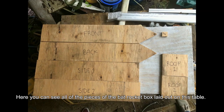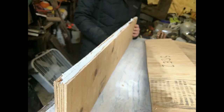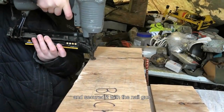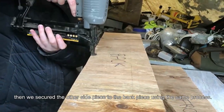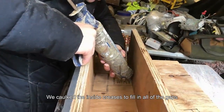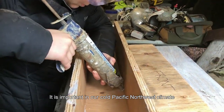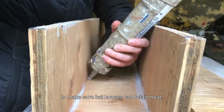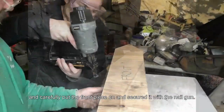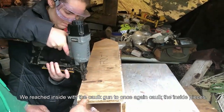Here you can see all of the pieces of the bat rocket box laid out on the table. To put the bat house together, we caulked one of the side pieces and placed the back piece on top and secured it with the nail gun. Then we secured the other side piece to the back piece using the same process. We caulked the inside creases to fill in all of the gaps to make sure the bats stay warm. It is important in our cold Pacific Northwest climate to make sure bat houses can retain heat. Then we flipped the house over and caulked the other two sides and carefully put the front piece on and secured it with the nail gun. We reached inside with the caulk gun to once again caulk the inside pieces.